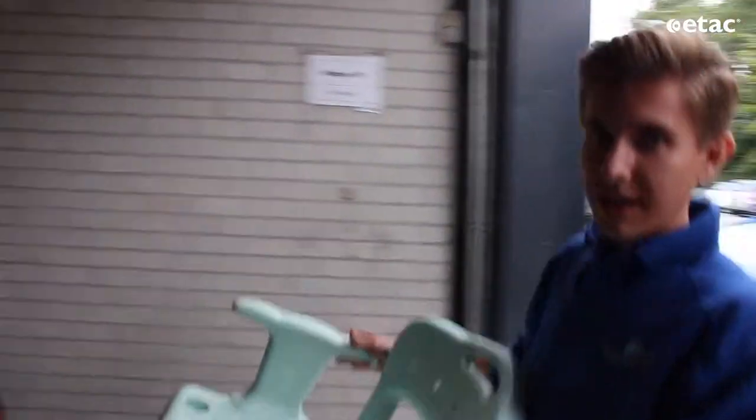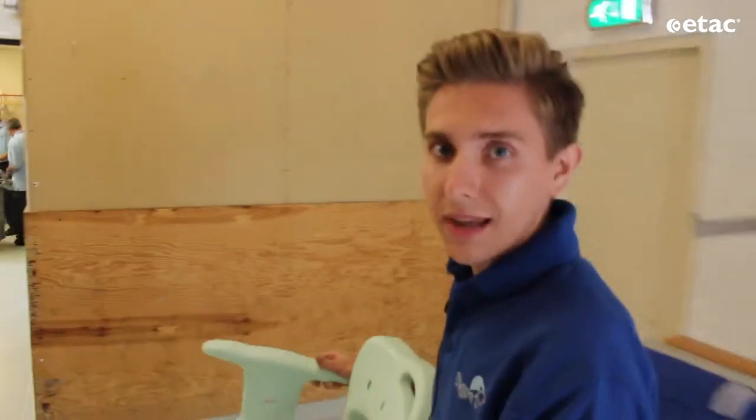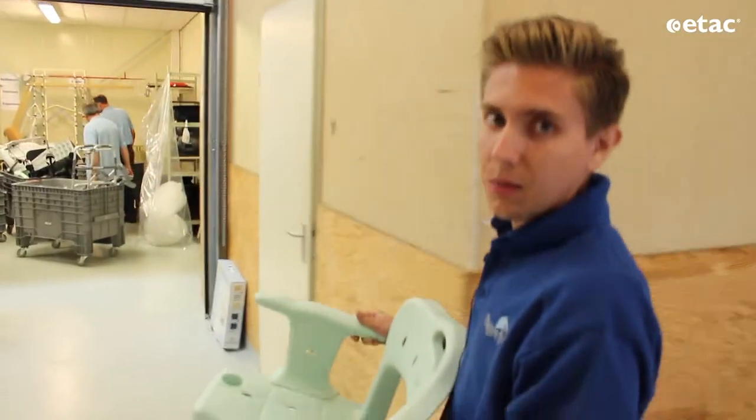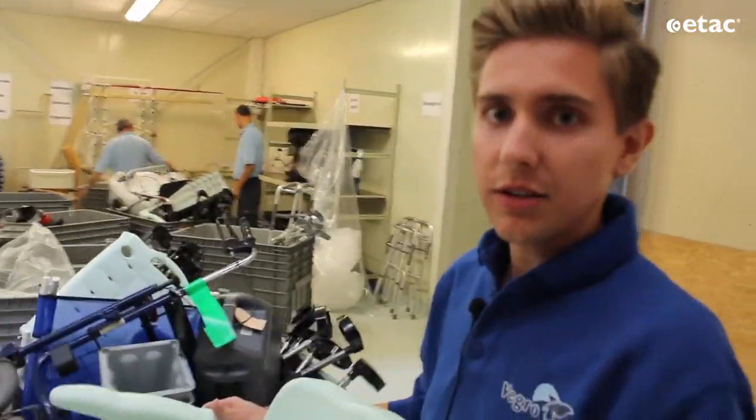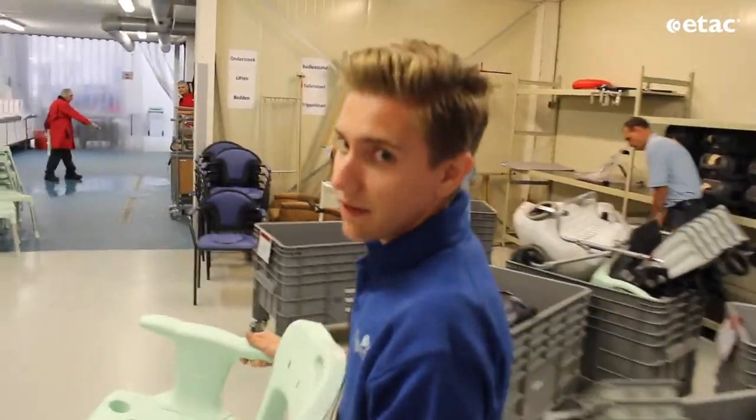Now we're standing in the warehouse, and from the warehouse we are going to the cleaners. The cleaners will clean the equipment and the product with a machine and with a steam automatic gun. It's very interesting to see, so follow me.